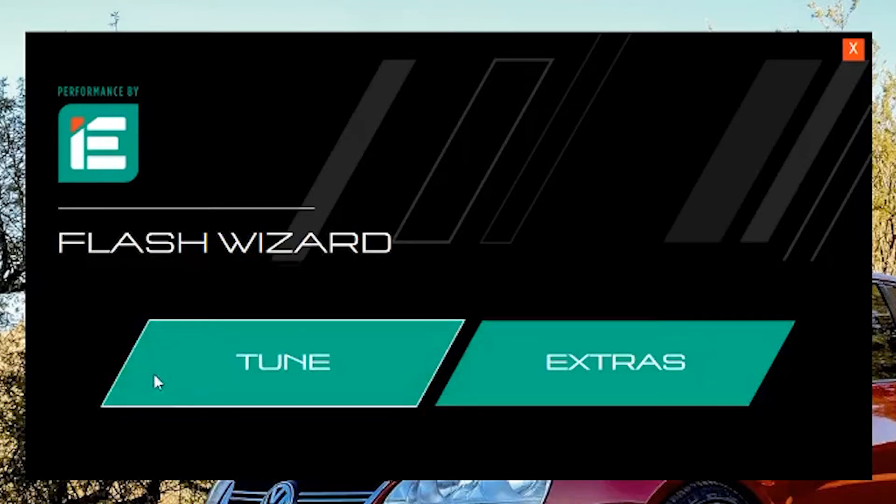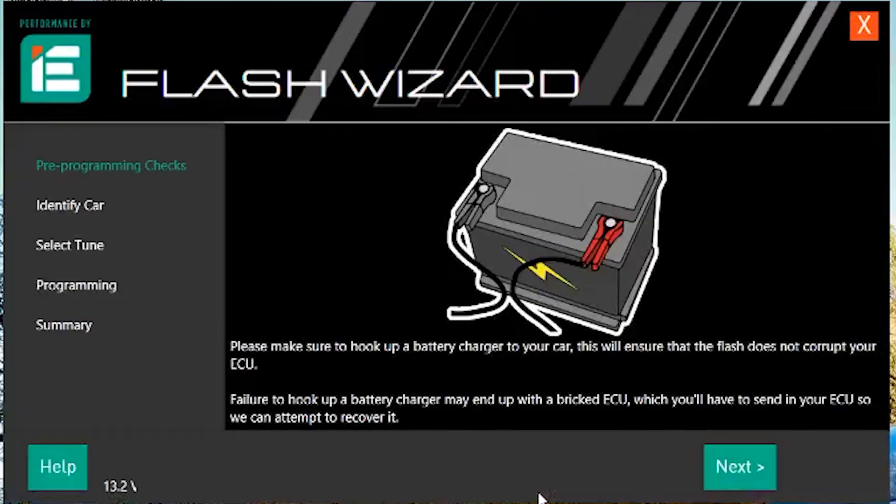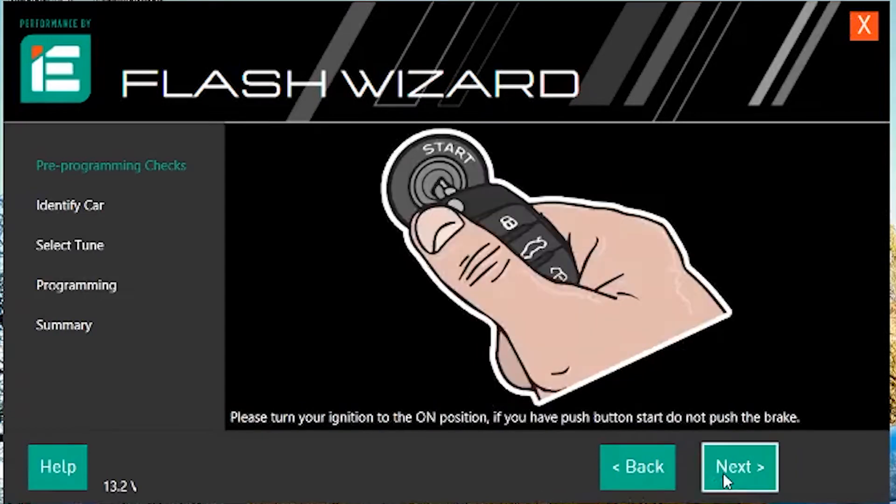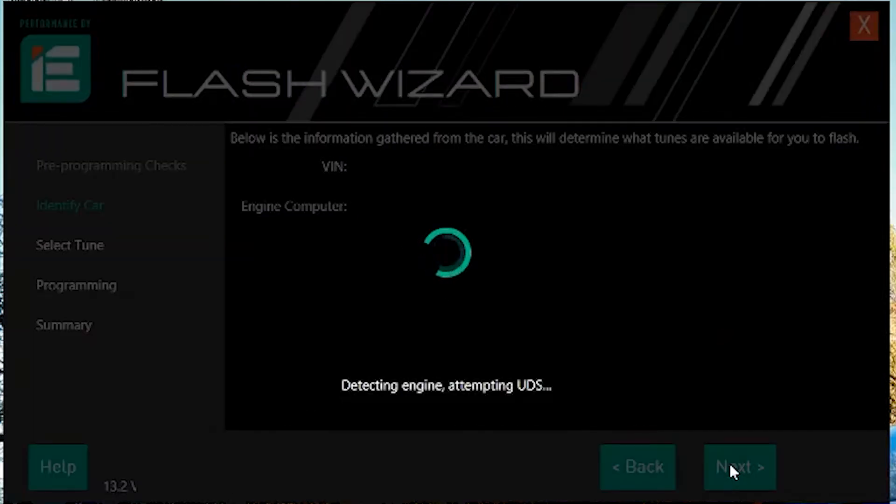With the main menu up, go ahead and click on Tune. This is going to bring you to a screen for pre-programming checks. The first thing it's going to tell you is to plug that battery onto a charger — click Next. Then it's going to tell you to plug the dongle in, which should already be plugged in — click Next. Then it's going to tell you to turn the car to the On position, so go ahead and do that. It'll bring up a window to identify your ECU. If you have push-button start, just don't put your foot on the brake — that'll put it in the On position. Then let it do its thing.